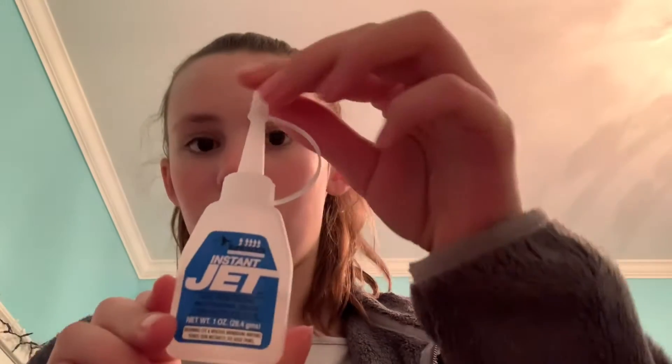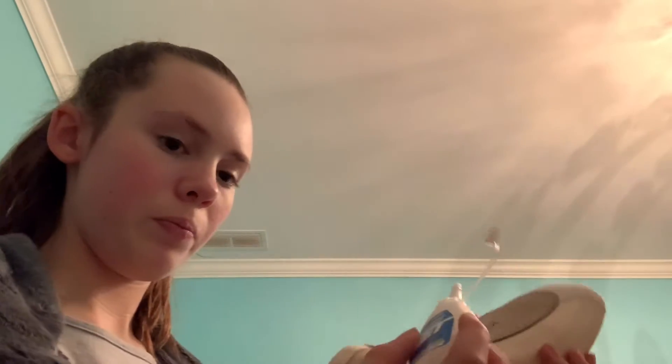You're going to start by getting a pointe shoe — I'm only doing one shoe today, my right foot. I wear different sizes on both feet so I have to do them differently. Then you get your jet glue; you can get it on Amazon. Be really careful opening it.